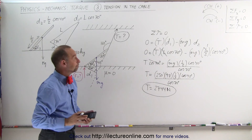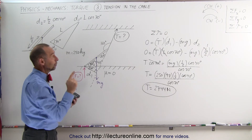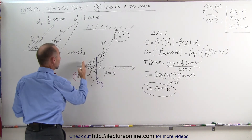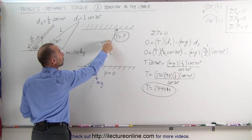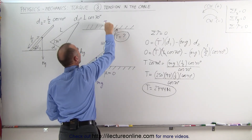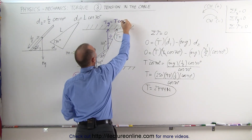We have now found the tension in the string: 2,744 Newtons. Next, we want to find the force on the floor. We go back and use the fact that all the forces in the y-direction must add up to zero. The floor force must counterbalance the weight and the y-component of the tension, so we need to find the y-coordinate of the tension.